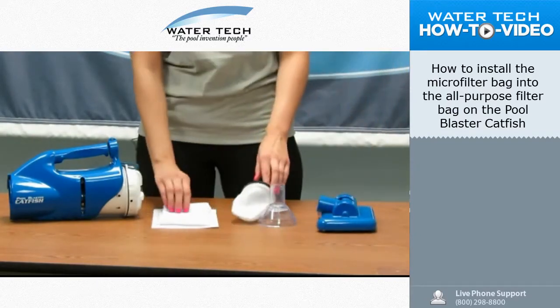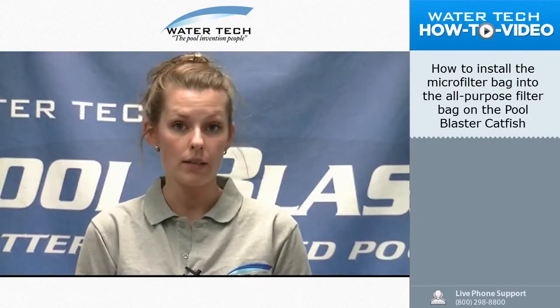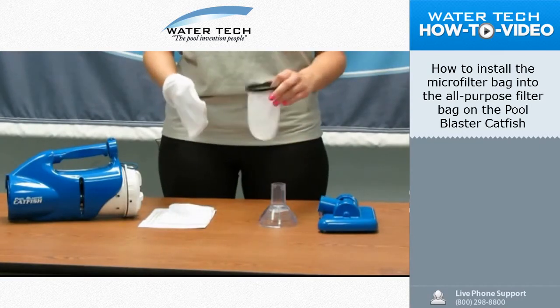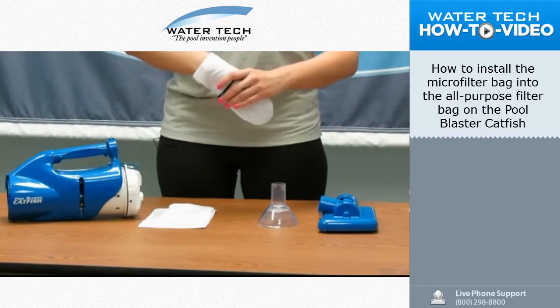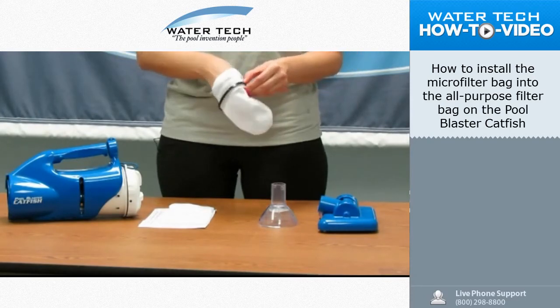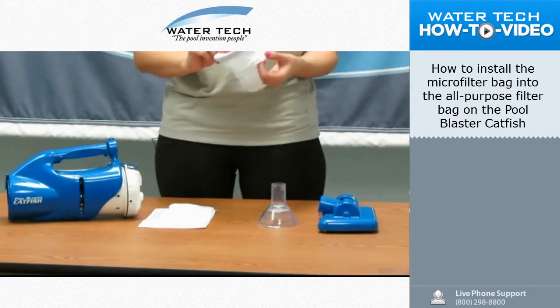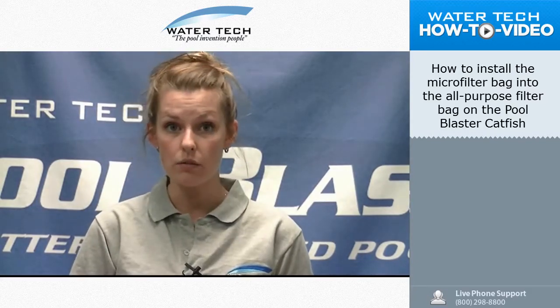You're going to take the microfilter bags like this. You're going to take one and put it over your hand such as so. You're going to take the all-purpose filter bag and you're going to tuck the microfilter bag into the all-purpose filter bag just like this. You're going to fold the edges over the black ring so there's excess hanging down. It'll look like this. As long as it's taut inside you'll be fine, so it won't inhibit any type of suction for the unit.